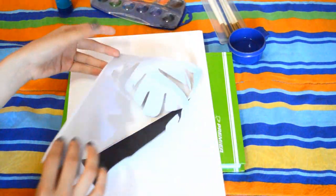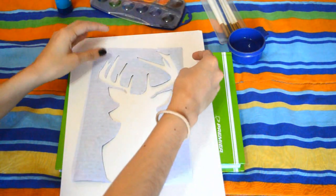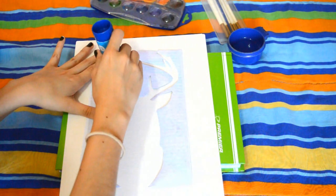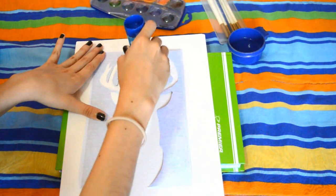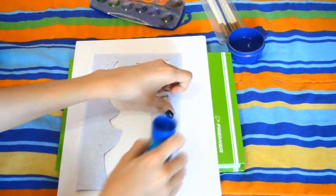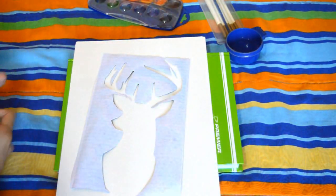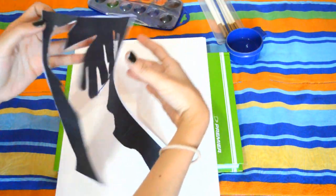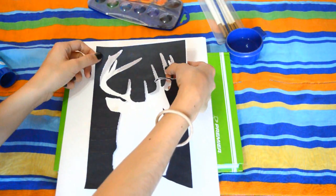Para este DIY lo primero que tienes que hacer es recortar el molde del alce, que lo dejaré en la cajita de información. Luego toma tu pega en barra y empiezas a aplicarle pegamento por la parte de atrás del molde. Lo que queremos es que tengamos la silueta pegada a la cartulina. Una vez que hayas aplicado el pegamento, gira el molde y pégalo en la cartulina. Y ahora estamos listos para empezar a pintar.